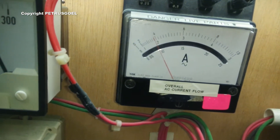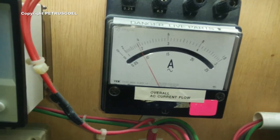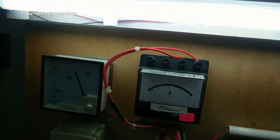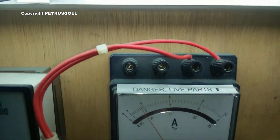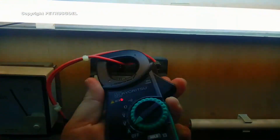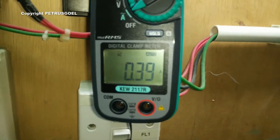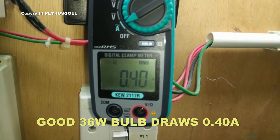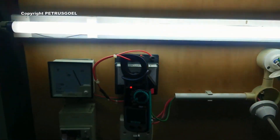The current is more or less 0.38. I can confirm that value using this clamp meter. The clamp meter reads approximately 0.39 to 0.40 — that is the current value drawn by this fluorescent light.